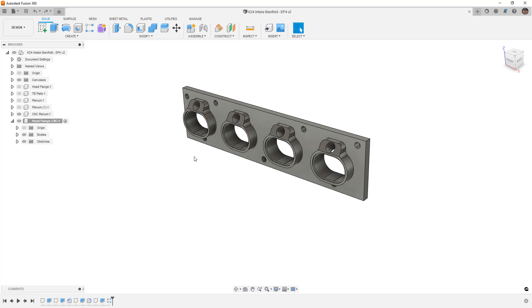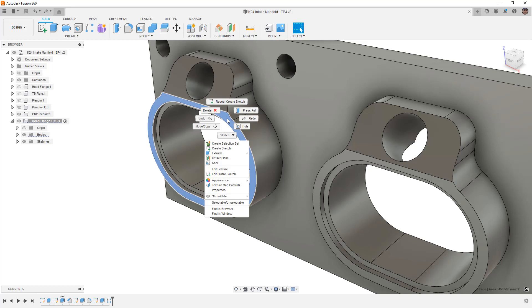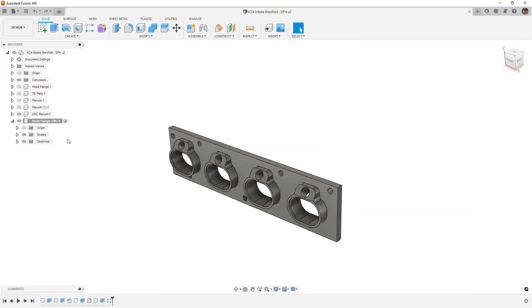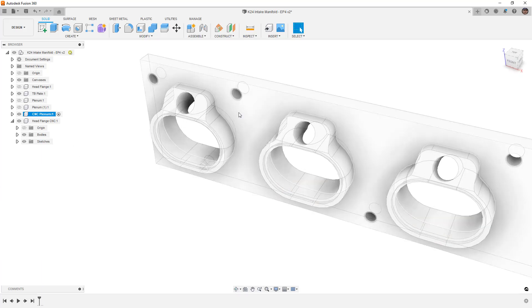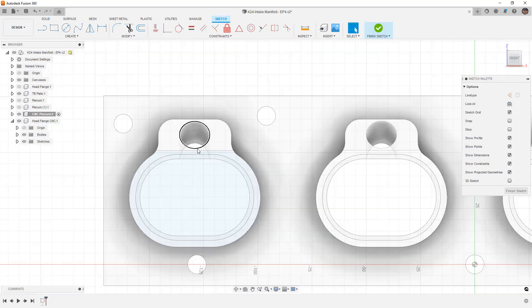For us to design the runners, I'm going to design them as a whole piece and then split them in half later. They won't be attached to the plenum plate or head plate yet, but we will split them later. I want to activate the CNC plenum component and show the throttle body plate so we know where we're going. Even though a body isn't inside the component I'm working on, I can still sketch on its face and bring those references in.